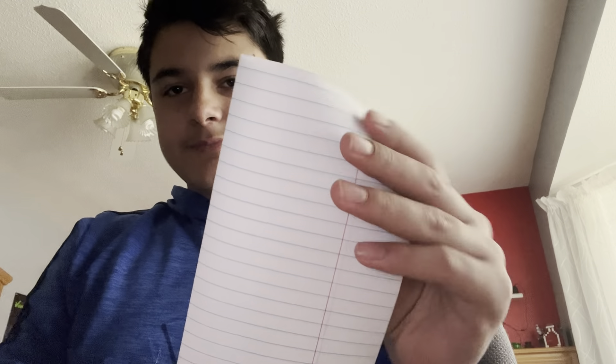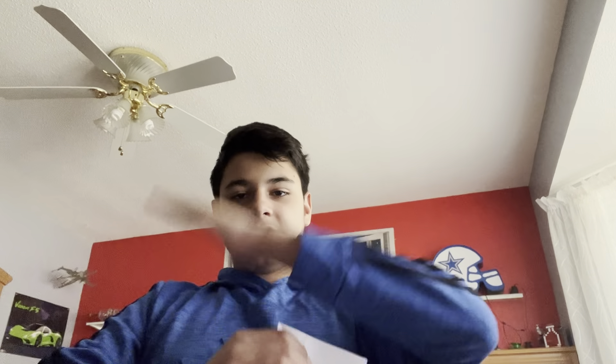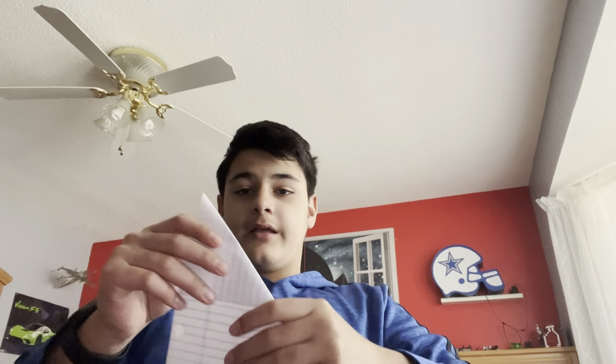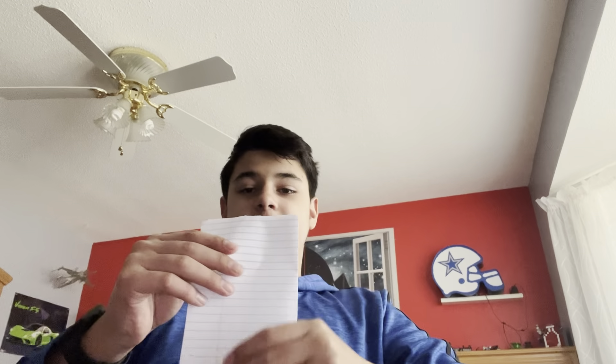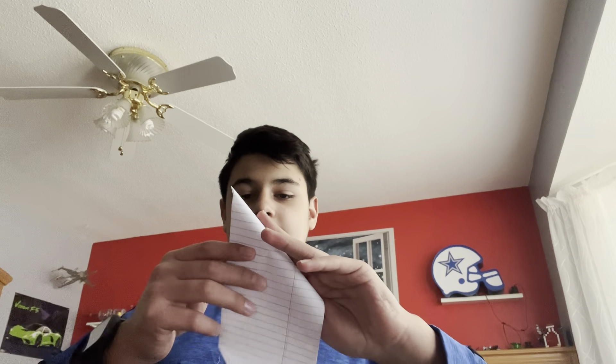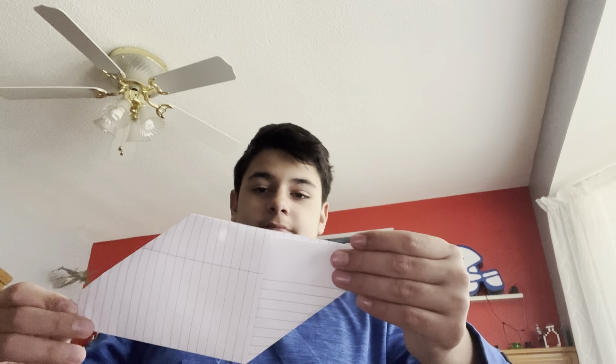And you do the same with the opposite side. So we folded it — to my left and to my right from this side down this side. Then you want to do the same: grab this corner and do that, from your left to your right. And that's what you get for the pickaxe part. Now that part was just a demonstration.